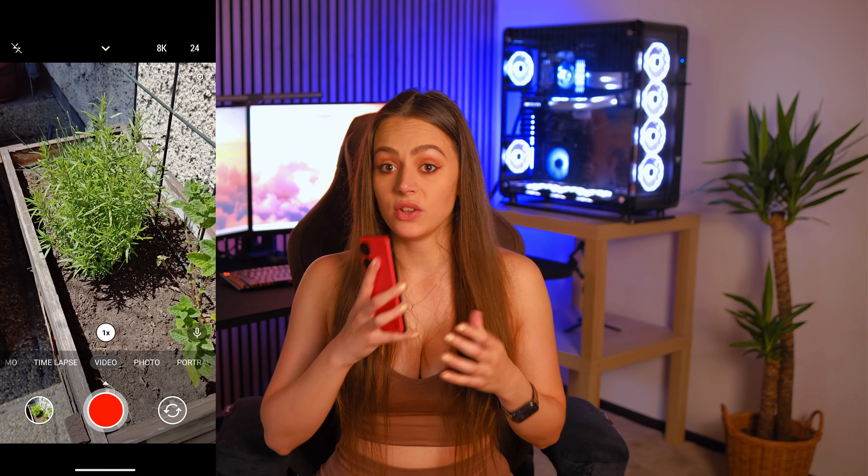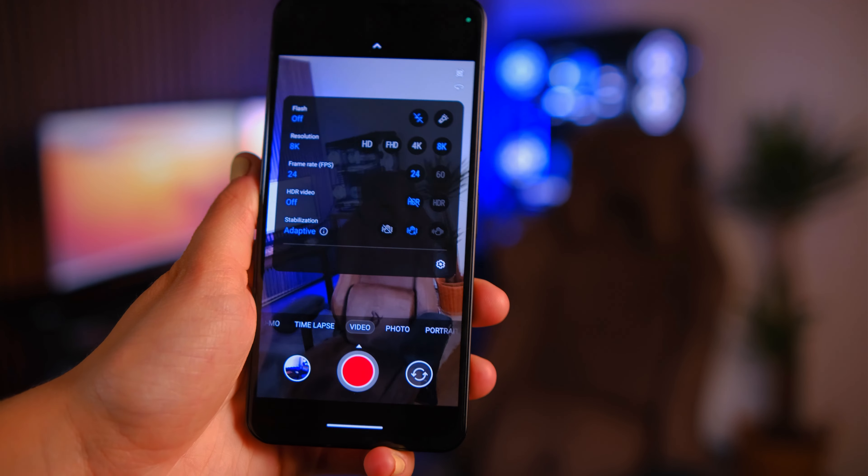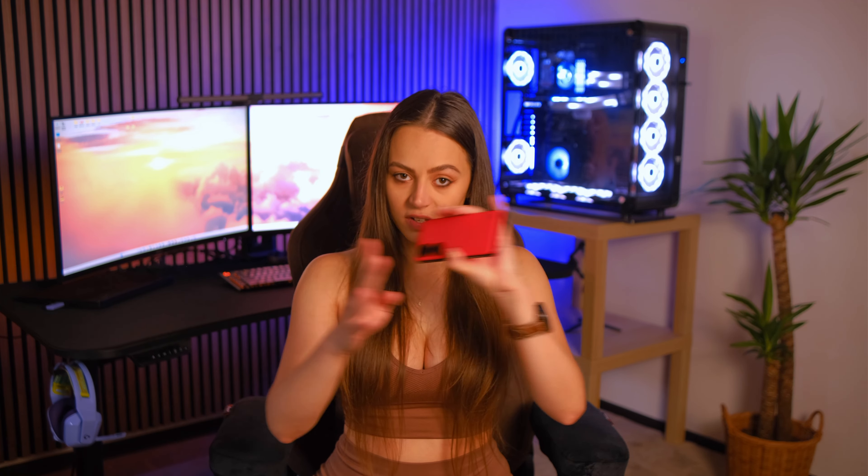A cool feature regarding the camera is video recording — you're able to shoot in 8K at 24fps. You also have adaptive stabilization, which dynamically adjusts the field of view according to how much the phone is shaking, rather than applying a fixed crop. I've tried this out and the video footage is next level, so definitely have a look at it.